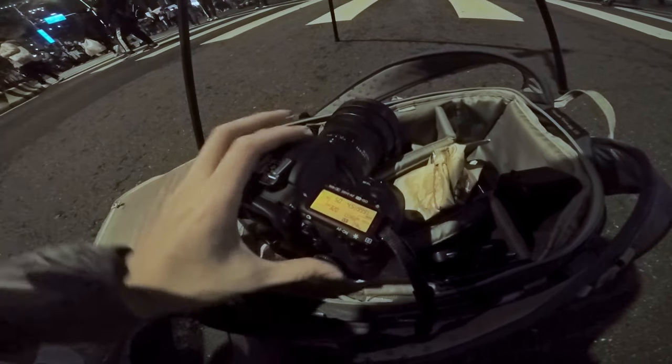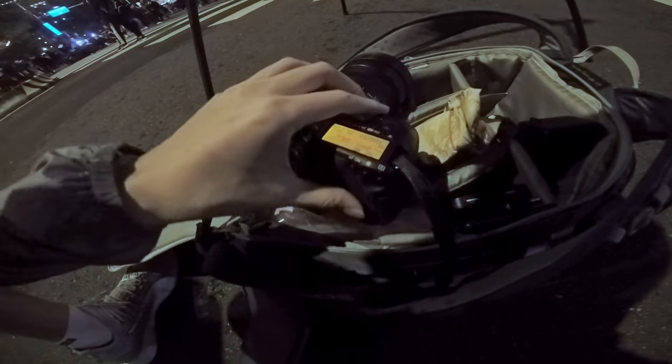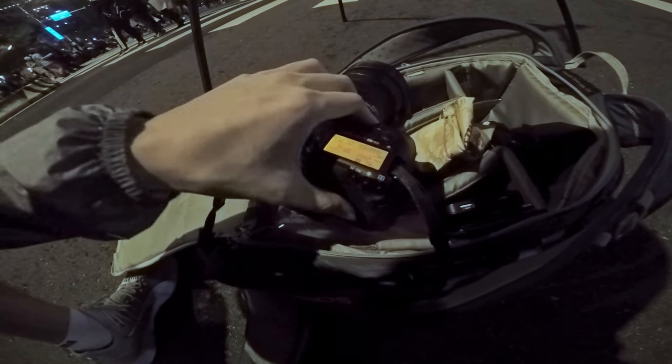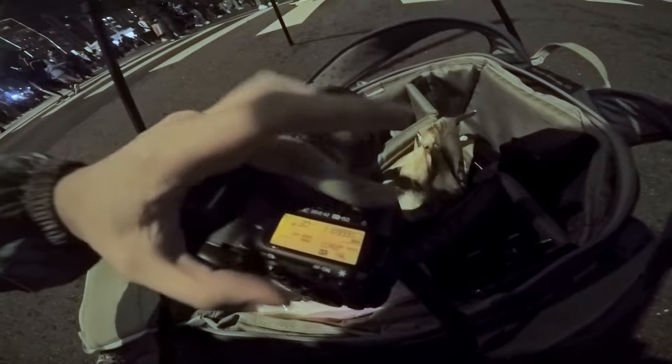Second, set your shutter mode to Bulb mode. Then you can control the shutter speed with your finger. Third, set ISO to 100 if you want beautiful long exposure without overexposure.